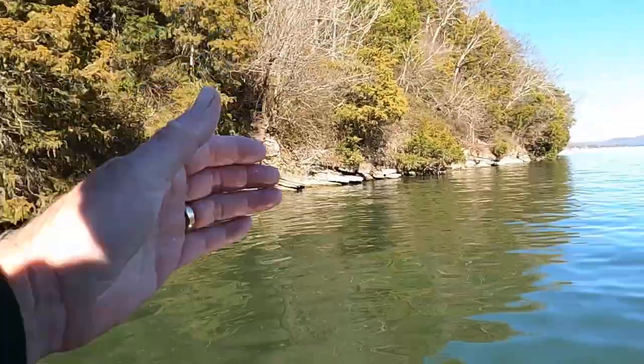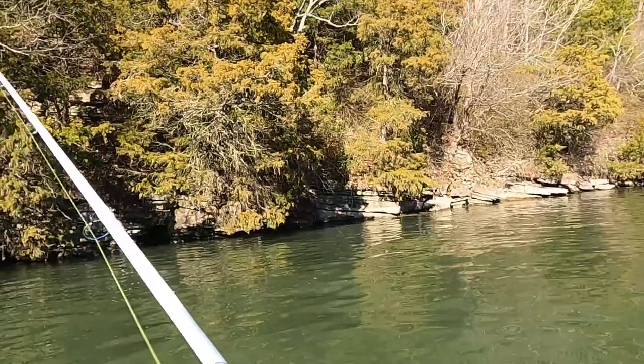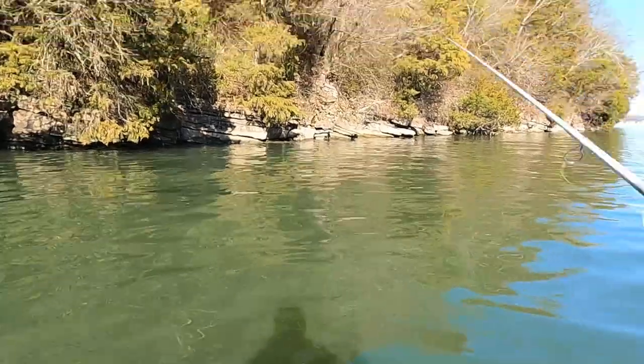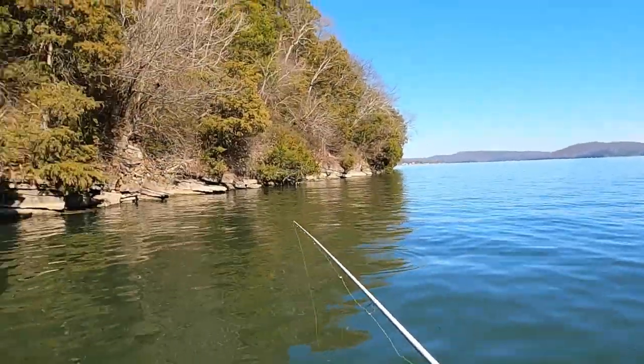The fish are sitting out here in about 30 foot of water, so I'm basically just fishing straight up on the boat. I'll flip it up in front of me a little bit and just let it come right down through here right in front of the boat.